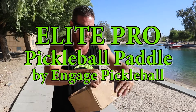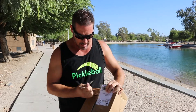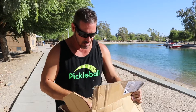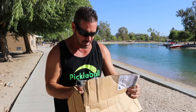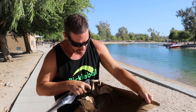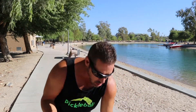Here we are for another review and unboxing. Engage sent this to me on a Monday and it got here on a Wednesday — Florida to Arizona, pretty fast. The box was kind of crushed but the paddle came out just fine. There's also a receipt inside.